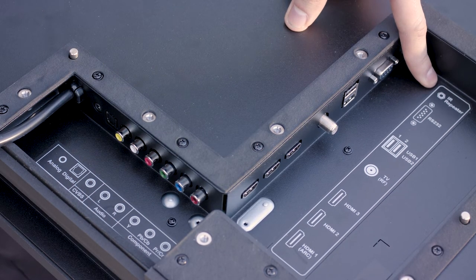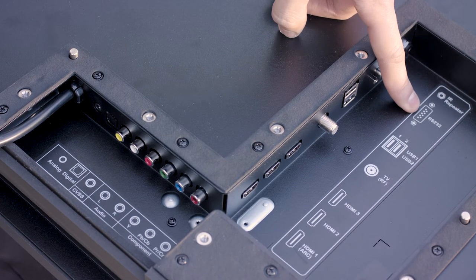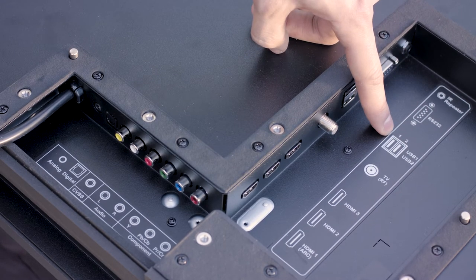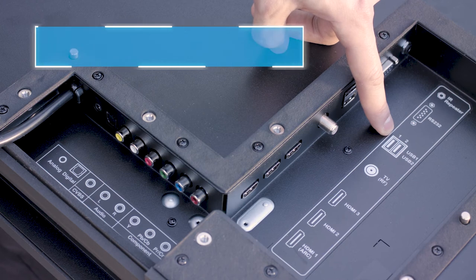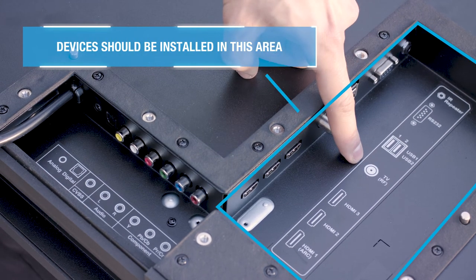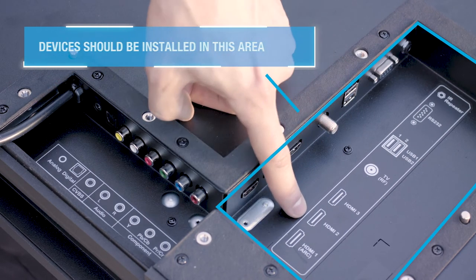There is an output for an IR repeater to control third-party devices, RS232 inputs, two USB ports to play content like audio or video files and power small 5-volt devices within the input compartment, a TV antenna and cable port, and three HDMI ports.